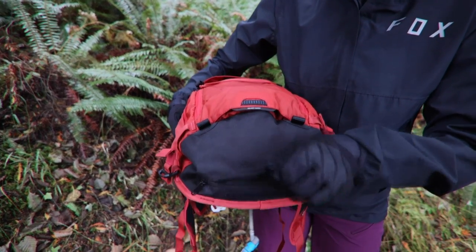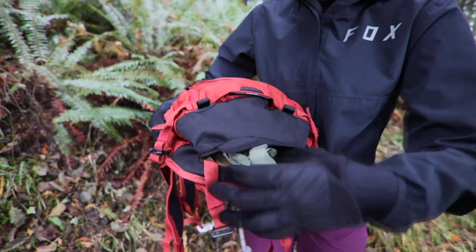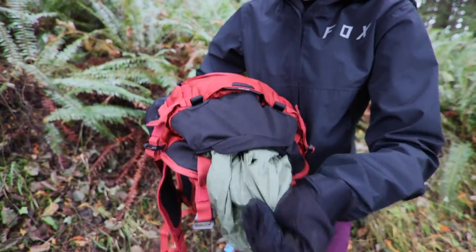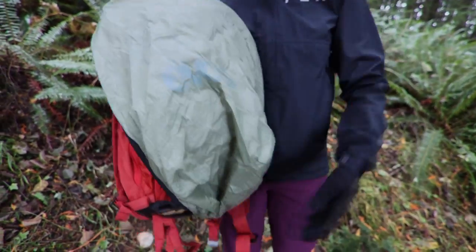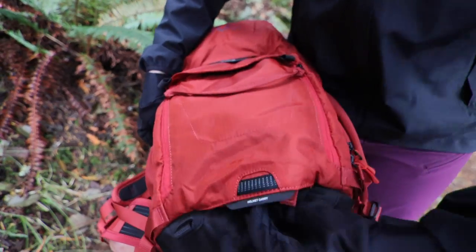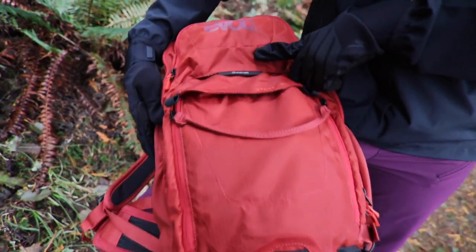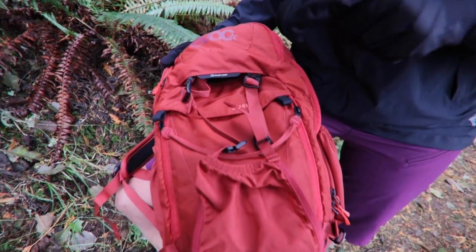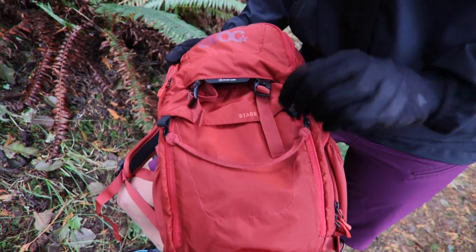The Stage 18 also has a very easy rain shell that's readily accessible — if you're ever caught in the elements, which has happened a lot to us up here in the PNW recently, you can easily bust out the rain shell and put it on quickly. One feature we don't use as much but is nice to mention is the helmet carry system, which lets you slip in a cross-country or trail lid, or attach a downhill helmet to the outside.